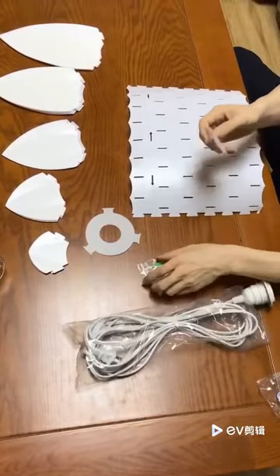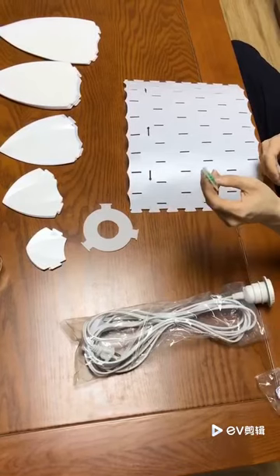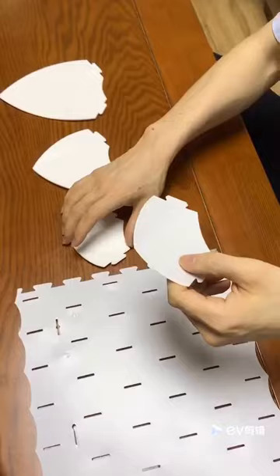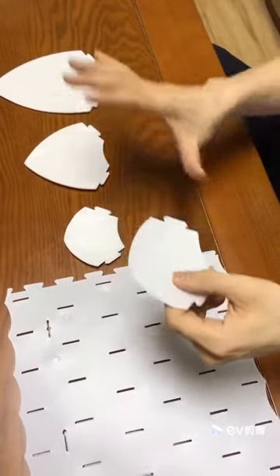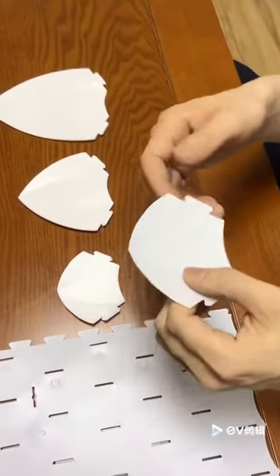You will also see this small gate inside the packaging to protect your wall or the wood. Since you've already unpacked the packaging, let's go to the next step for doing the assembly.